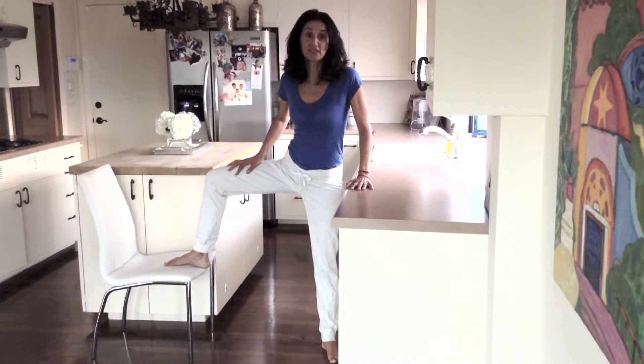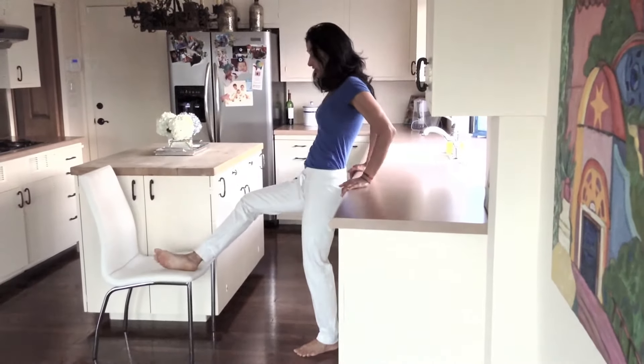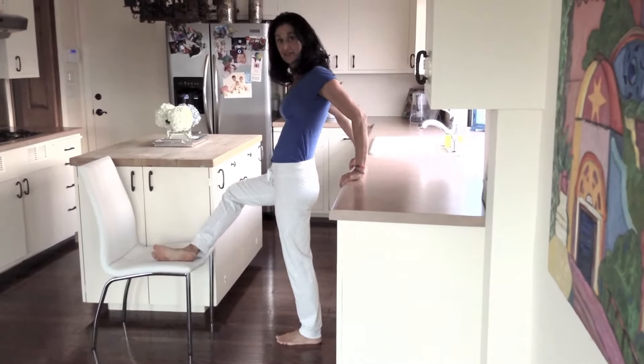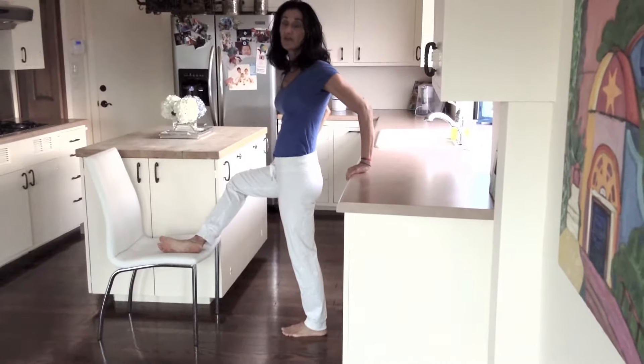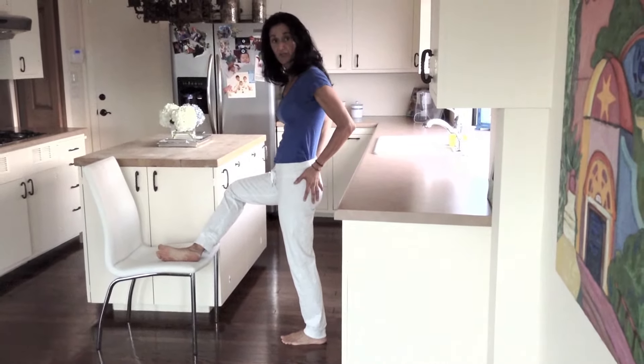Third one is the pigeon pose. If your leg doesn't come all the way up towards the counter, you could just bend your knee slightly here to get a good stretch in your hip area. You never want to feel it in your knee — you just want to feel it in your hip area.